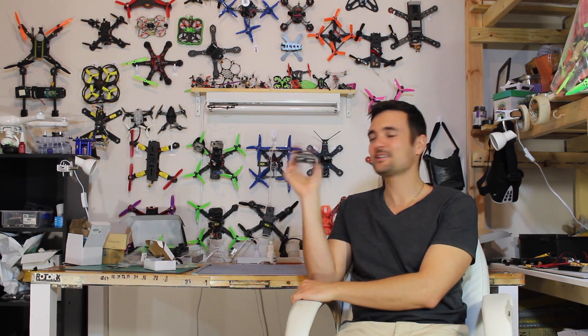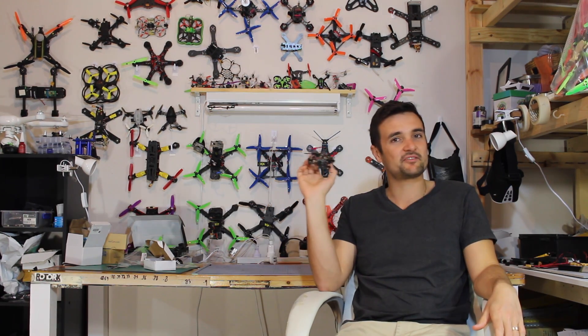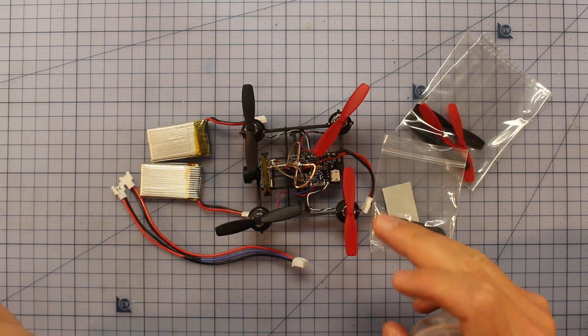G'day, Stu from UAV Futures here. Today we're checking out this little bad boy - the QX80, a tiny little indoor brushed micro FPV quadcopter. This thing is pretty much going to be perfect for flying around indoors if you don't have very much space. We're going to stick it on the bench, check out some really cool components, and then take it for a little spin.